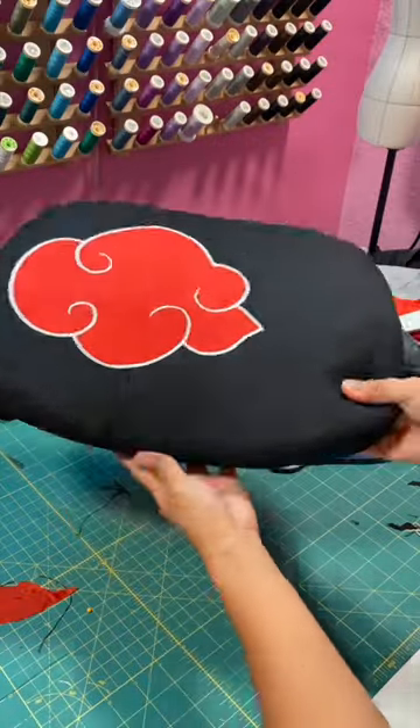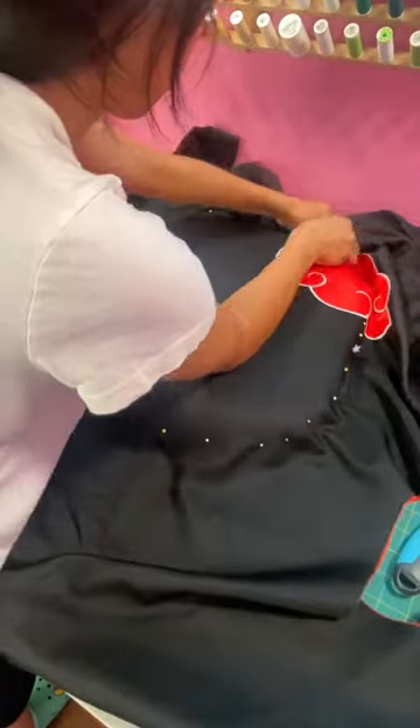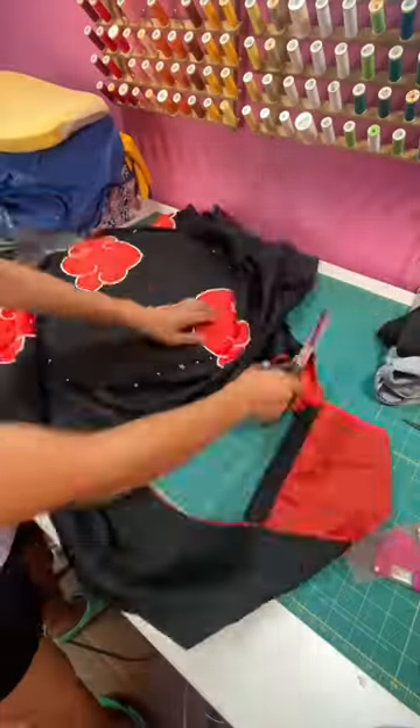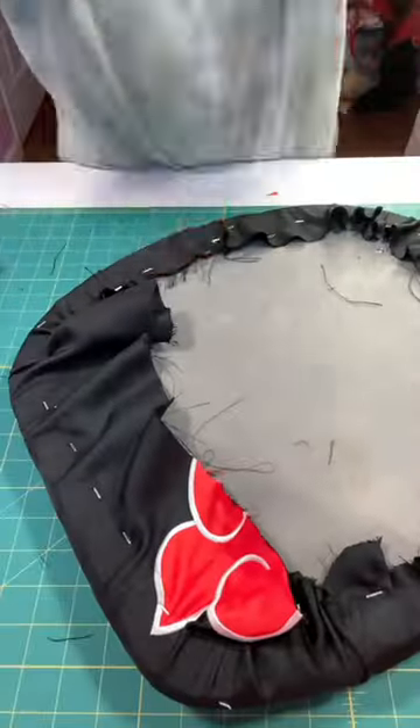To make the seat cover, I made sure to position the clouds nicely and then I smoothed out the fabric over the seat and cut around it leaving a few inches hanging over. Next, I folded the edges over to the underside and stapled it down.